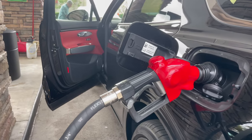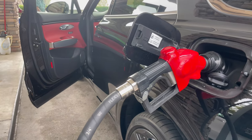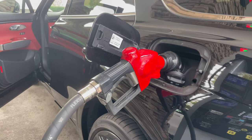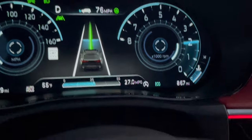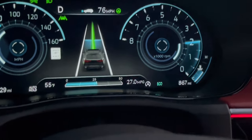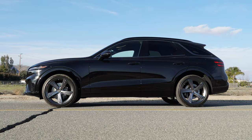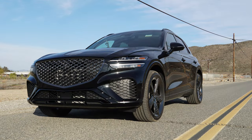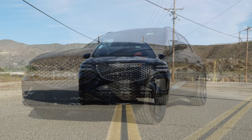Fuel economy is not great, but it will return what's posted on the window sticker. It's rated for 26 miles on the highway, and I can attain that as long as I put it in Eco and don't drive aggressively. I've gotten as high as 27 mpg on consistent highway driving. That said, I didn't buy this vehicle with gas savings in mind, and those huge 21-inch wheels with 255/40 tires are a reminder that Genesis did not have fuel economy in mind when they designed the GV70.